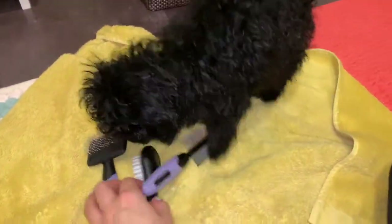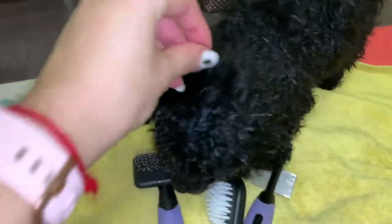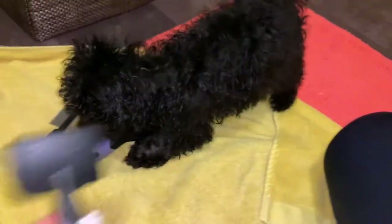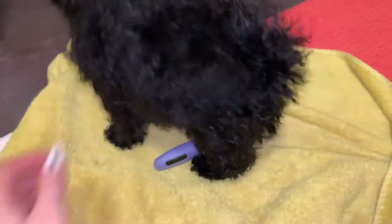They're very tiny, so they will be perfect for brushing. Look at him — I think he needs a haircut! I'm going to bring a hairdryer and then let's get on with it. You look so tiny but so cute.